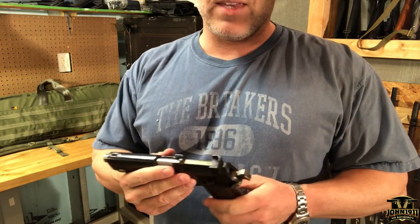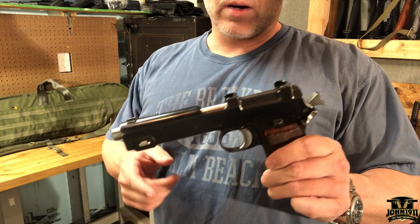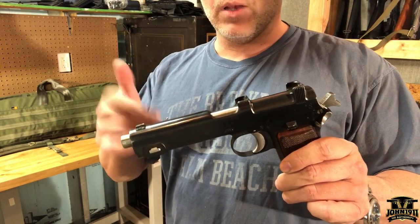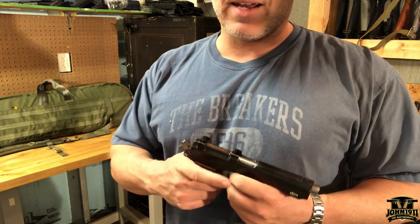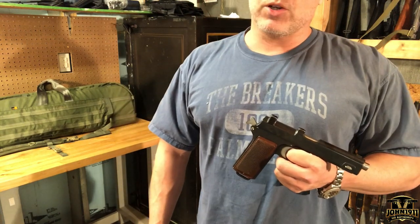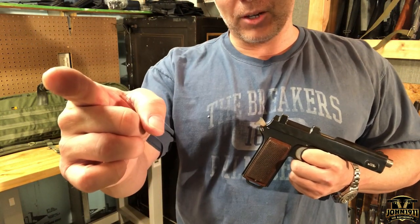Check back with us next week with the stripper clips and we'll see if the Steyr Hahn stripper clips work with the P08 9mm Luger ammo. Go to our website john1911.com — remember, it's all about shooting guns and having fun. Everybody have a good day.